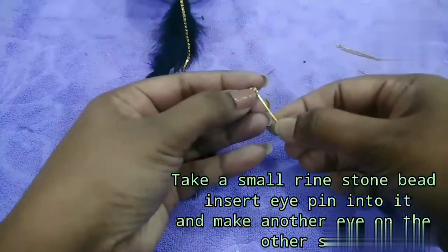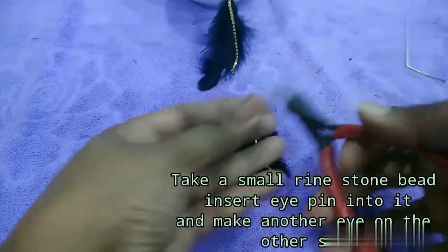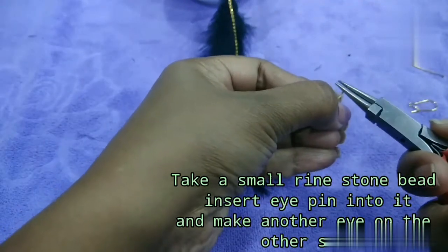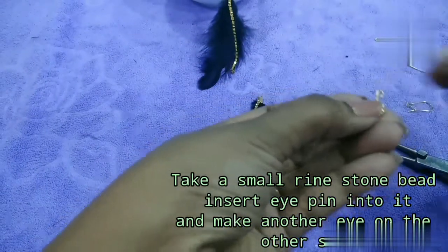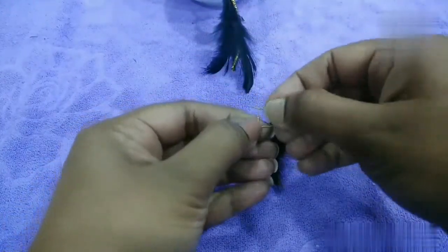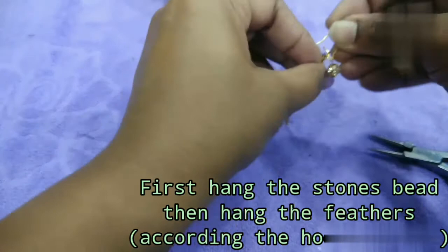I will use this loop in the eye pin with round nose pliers. Open the loop and hang it with the first stone bead, then hang it with the feathers. Make it ready for the complete set.